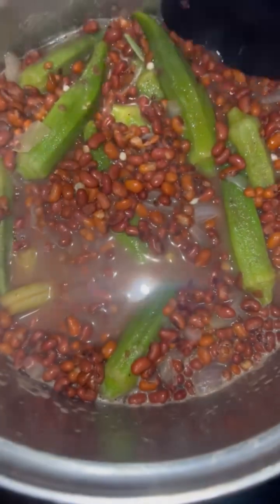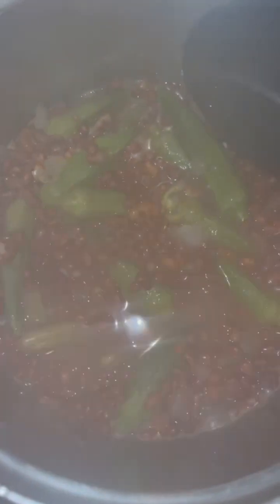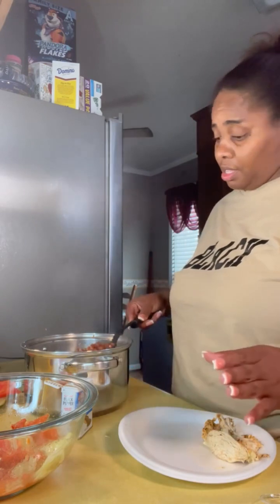Don't that look good? I'm finna see into this. I don't like my okra overdone y'all, so I'm finna eat me some. Y'all, I got some rotisserie chicken - this is a quick and easy meal for real.